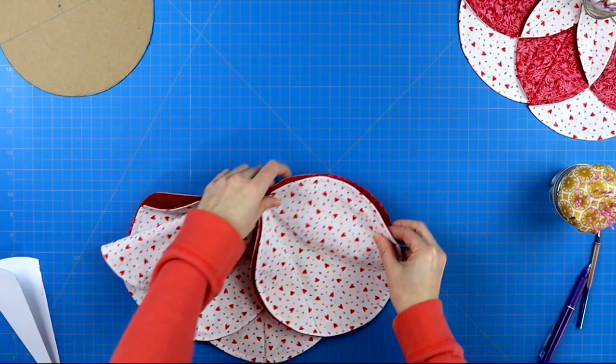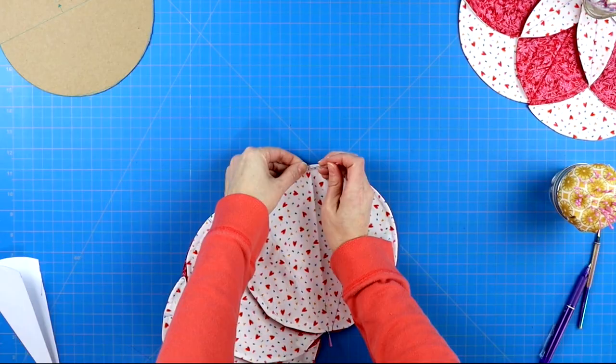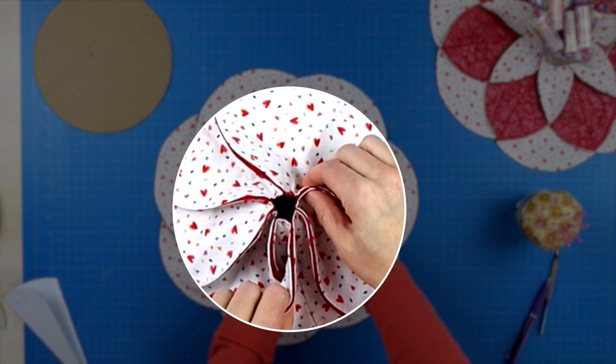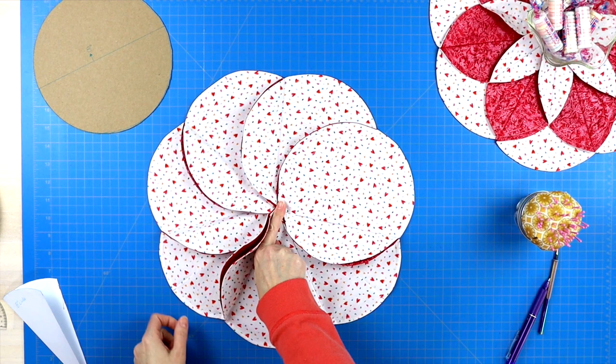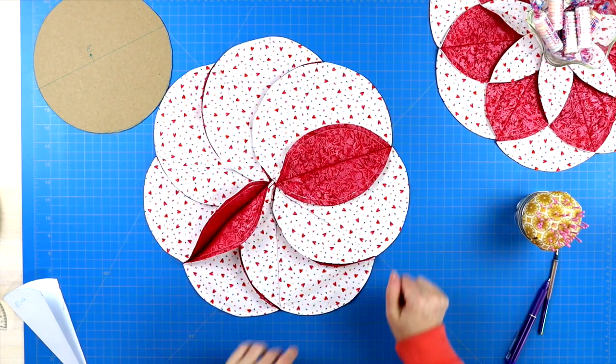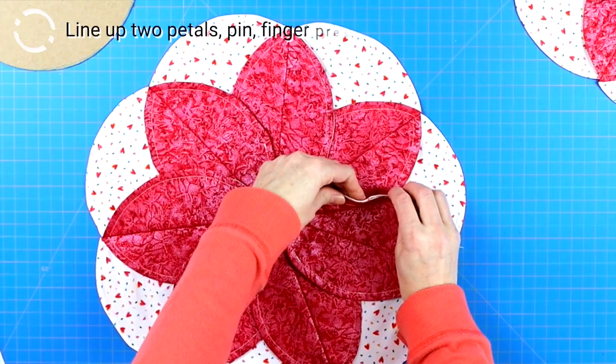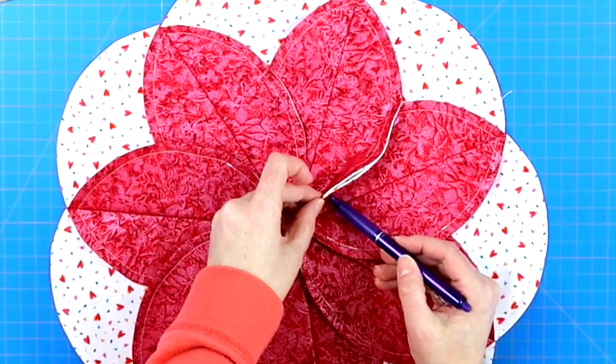Once all circles are attached, you will have one final seam to sew so all your circles lay nicely together. At this stage it may look like it's pulling in the center, but don't be too concerned — it's really only pulling because of the large flaps along the top. Take it to your iron and press all of those flaps; this will allow the entire table topper to lay nice and flat. If you wanted you could leave it here and it would make a beautiful table topper. But I'm going to continue by lining up each of my petals along their outer edge and pinning them, then finger pressing a crease along one edge.